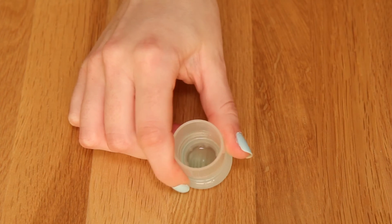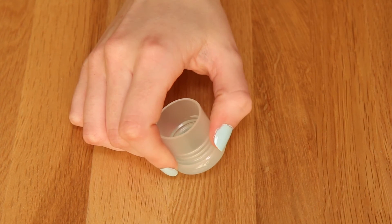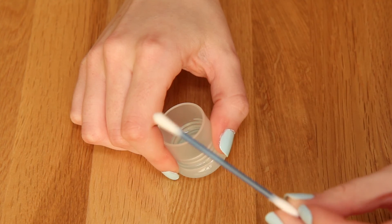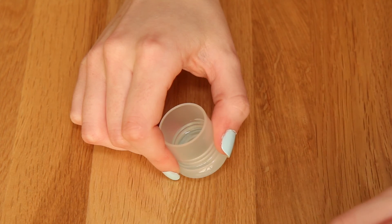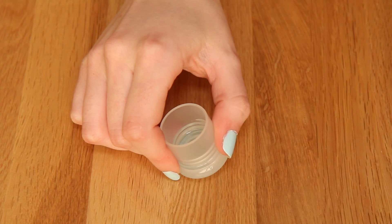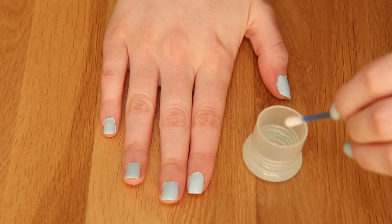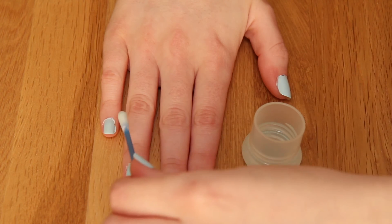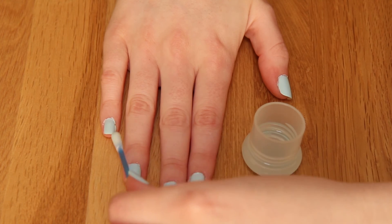Sometimes we get nail polish on the sides of our nails or on the skin, and we can easily remove that using some nail polish remover and a cotton bud. I've just poured some nail polish remover into the lid, and I'm going to dip the cotton bud into it and rub it along the nail edge — that will easily take off any unwanted nail polish on the skin.